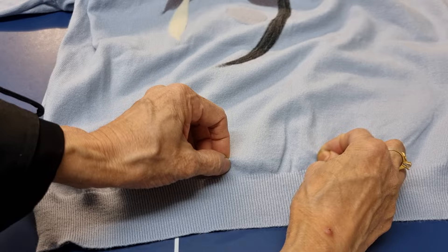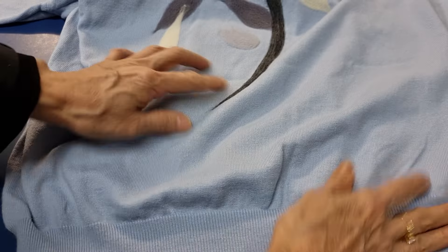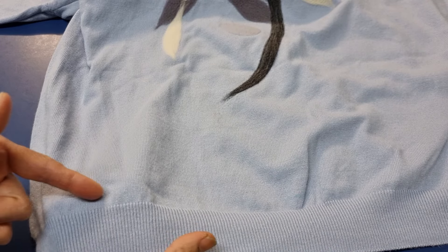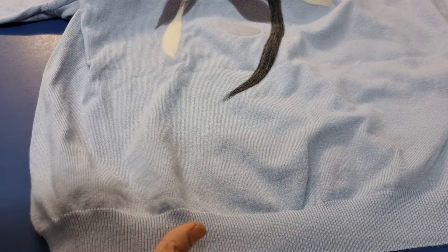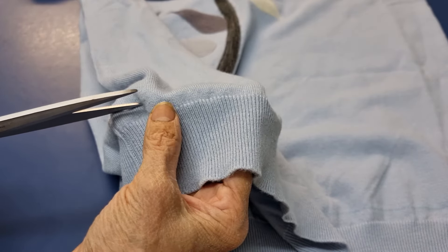She wants the length to finish about here. I'll try to keep the bottom piece, so I cut along here — one centimeter from the bottom, I cut it up one centimeter.